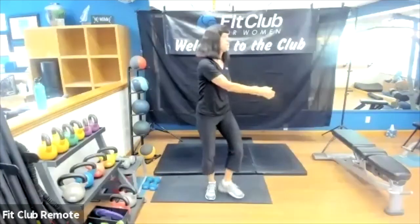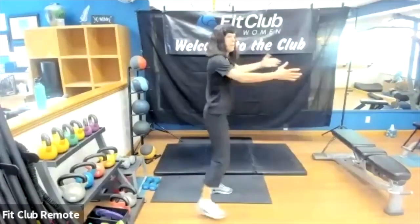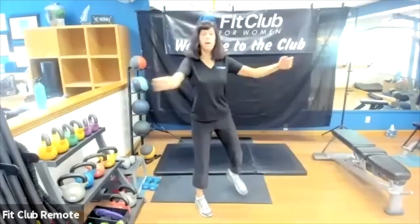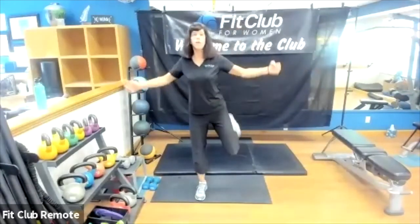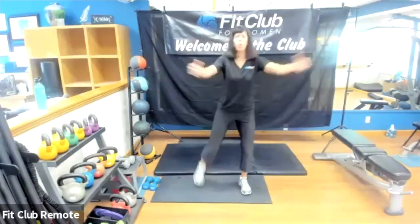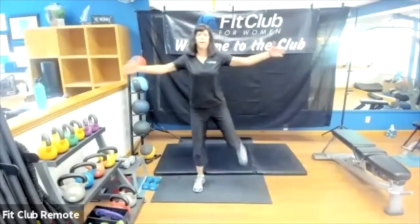Our last warm-up is going to be a booty kick, opening up that chest. Think about that heel coming up towards the booty, opening up that chest at the same time. We have a little hamstring activation there, dynamic quad stretch, opening up that chest. Breathing throughout, chest is up.